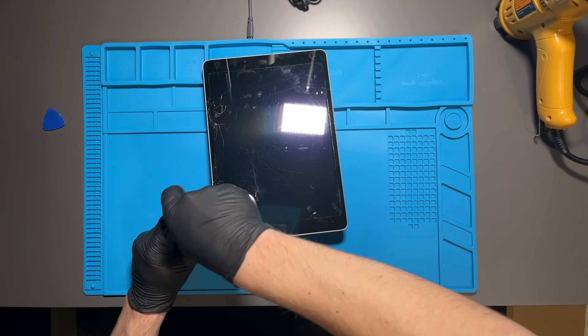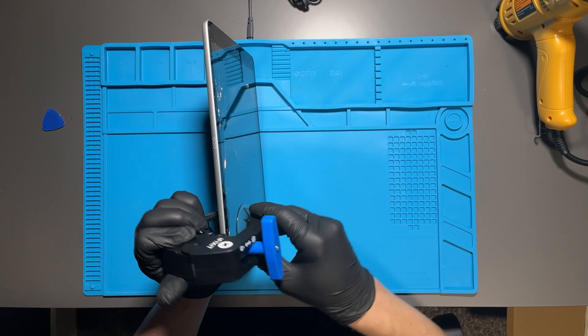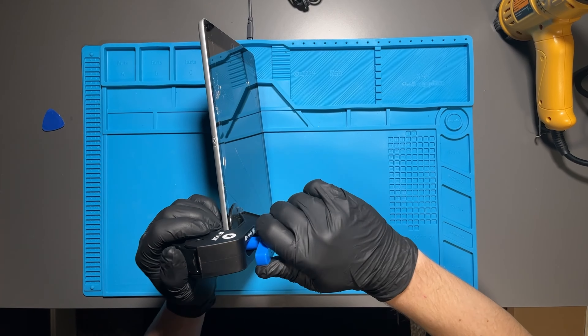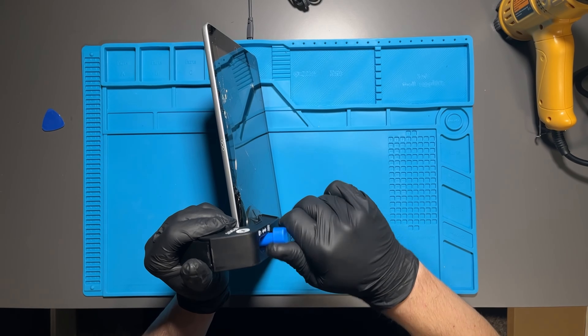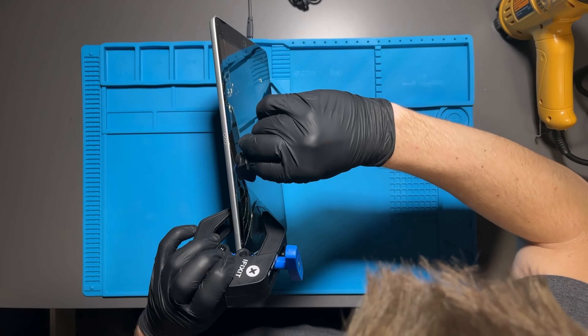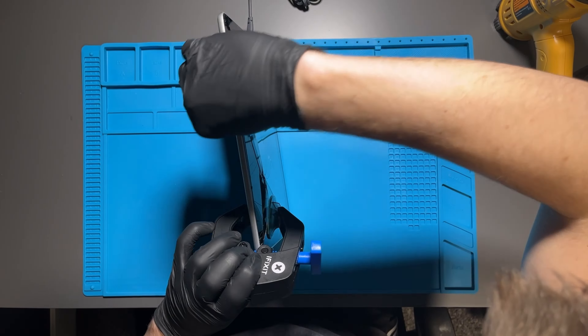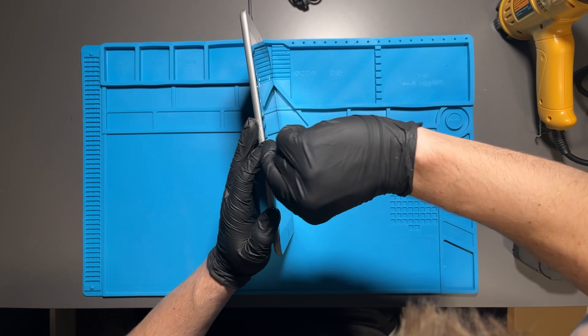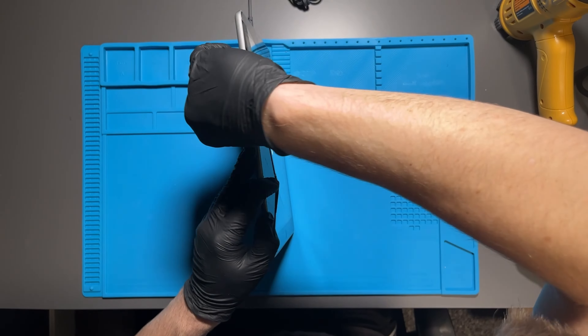I'm using iFixit's anti-clamp, which are two suction cups that you clamp together and then pull away from each other — it will lift the screen off just like this. That allows you to get underneath the front glass and cut away at the adhesive, pulling the screen away from the iPad.